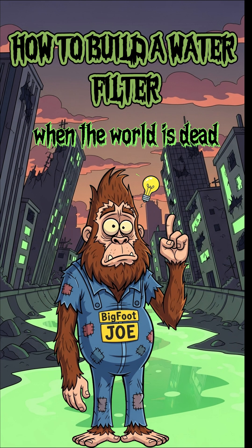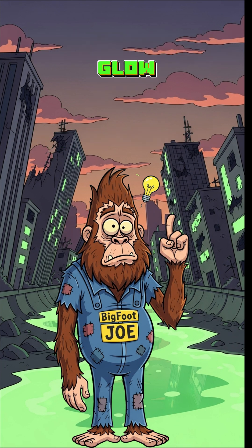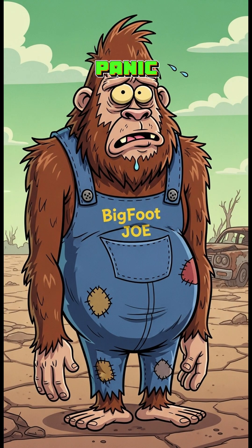How to build a water filter when the world is dead, the rivers glow, and your thirst feels like chewing on sandpaper. But don't panic. Today, we're turning apocalypse soup into something you can actually drink.